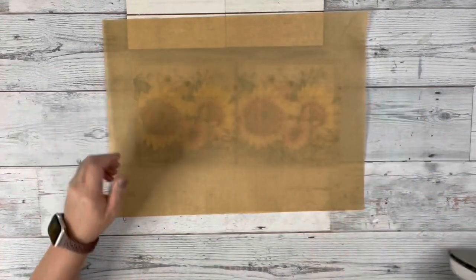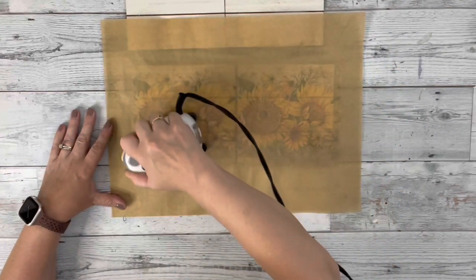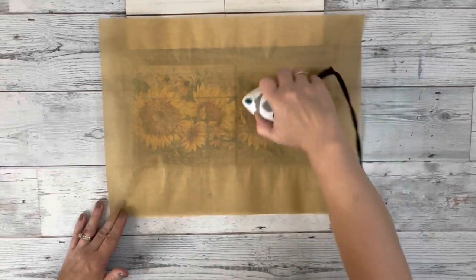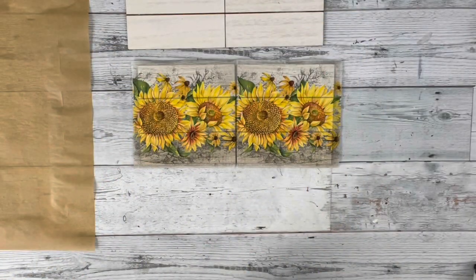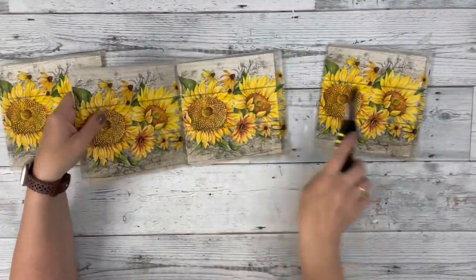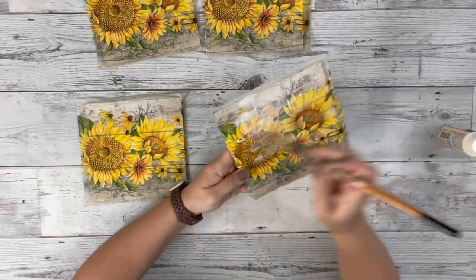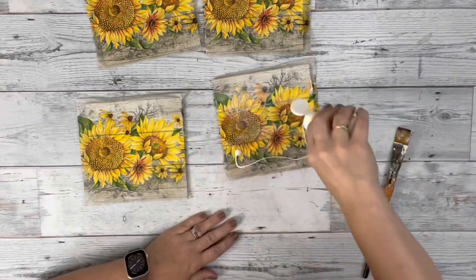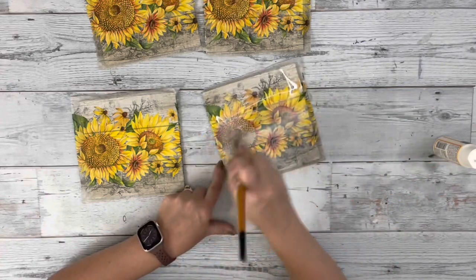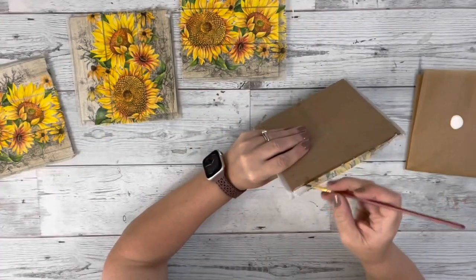Once they were completely dry, I added one half of a napkin to two of the squares and ironed it on, placing down parchment paper over the napkin. I did that to all four pieces, so one full napkin. After I ironed all of those on, I cut them in half with a razor blade and did a layer of Mod Podge on the outer part of the napkin. Then I used my heating tool to dry that Mod Podge completely.